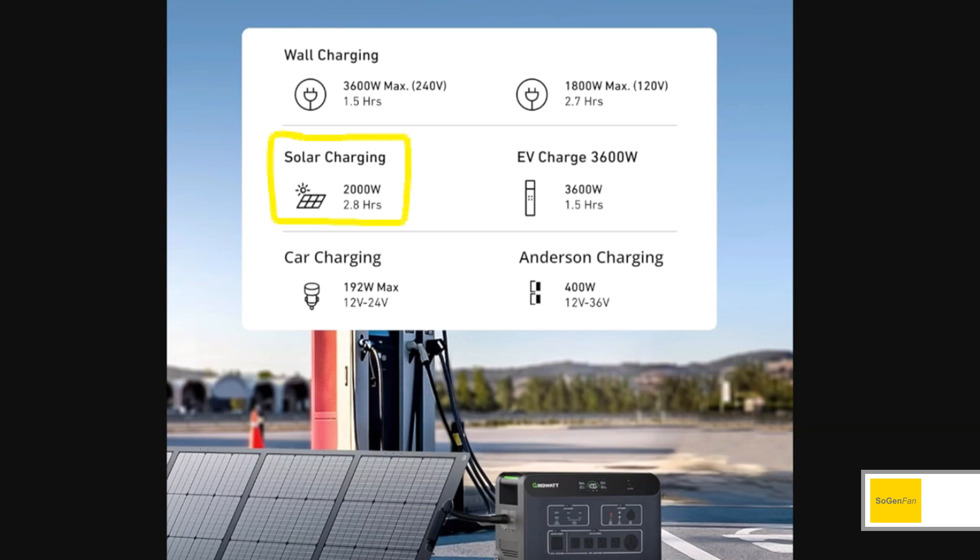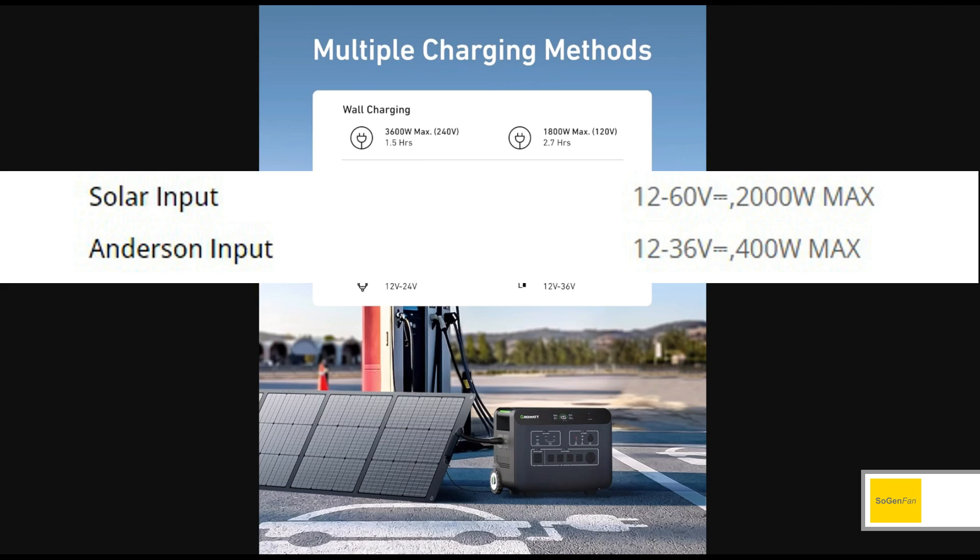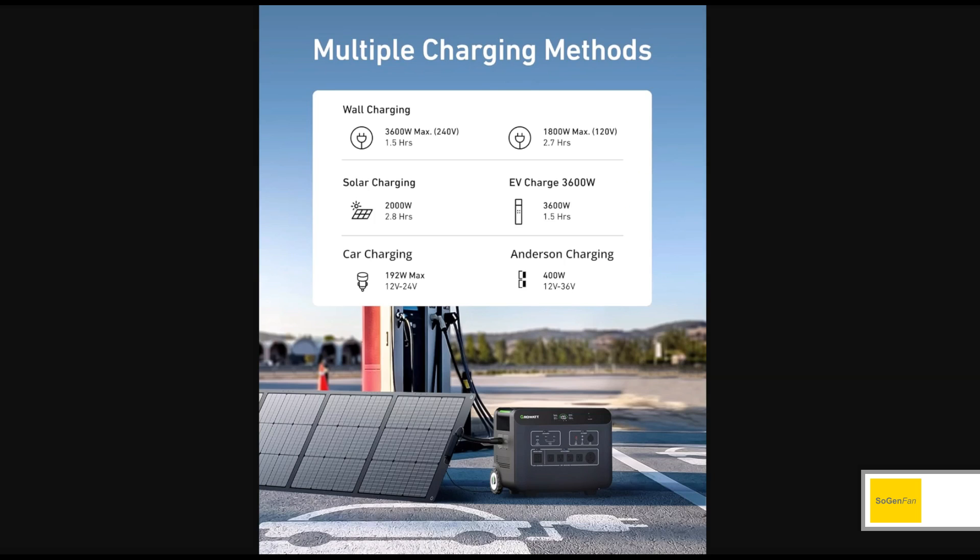The solar is where things aren't that great — this is actually a huge disappointment given how good the rest of the product is. It supports 2000 watts of solar input, which sounds fantastic, but the problem is you can't exceed 60 volts with 2000 watts of input. How are you going to do that? I'd say to Growatt: fix this if it's not an error — it should be at least 100 volts, really it should be 150 volts.